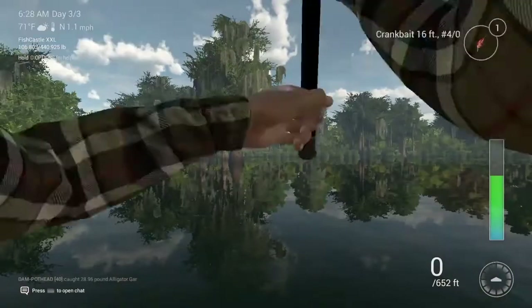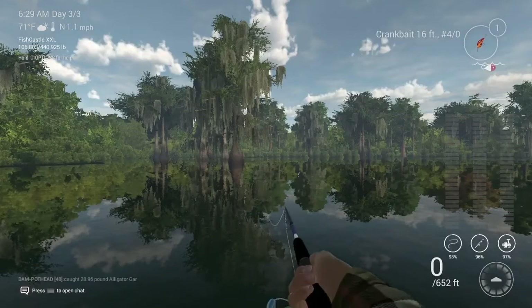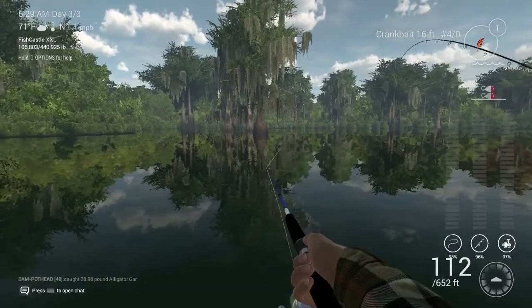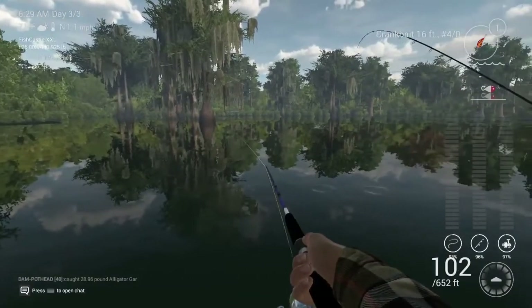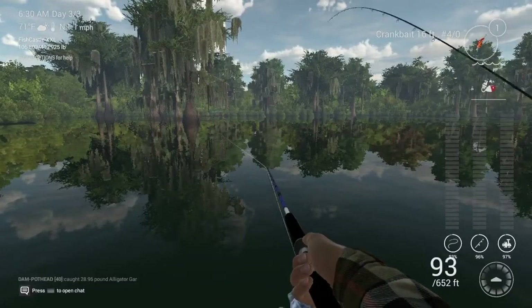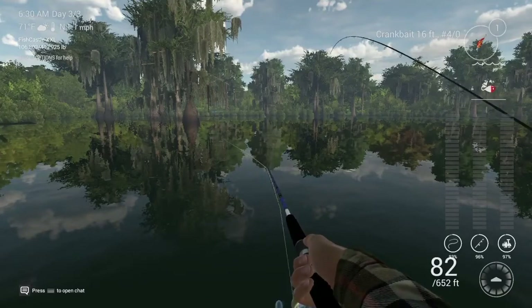What's up YouTube? Today I'm coming at you with some Fishing Planet and I'm going for some alligator gar on a crankbait. I'm using the crayfish looking crankbait, hook size 4. I don't have any short divers so I'm just using a 16-foot. Let's see if we can get anything on it.